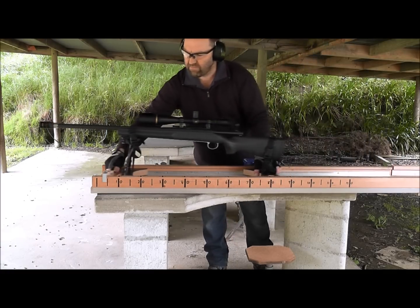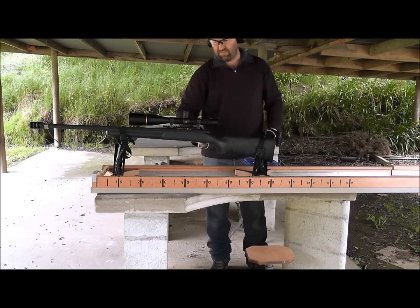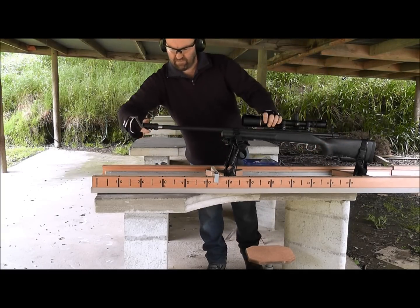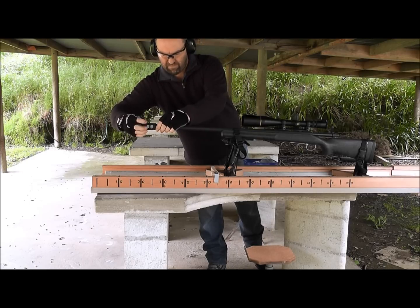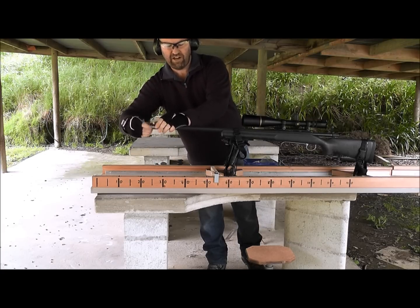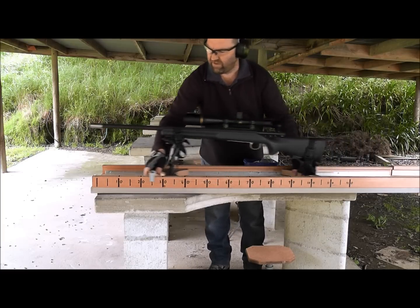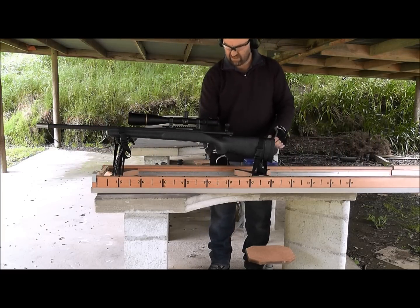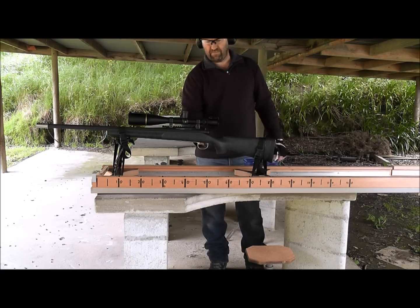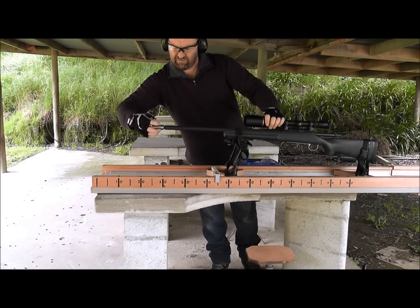Using an aftermarket brake. It doesn't line up properly but in this context it shouldn't be a problem. Blow all the cobwebs off the ceiling.